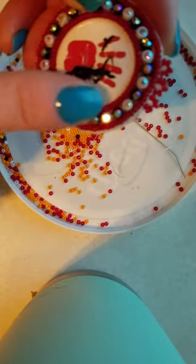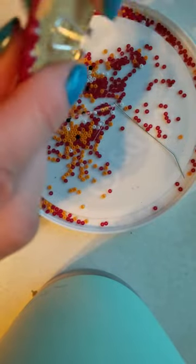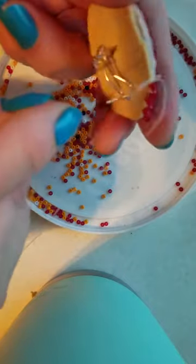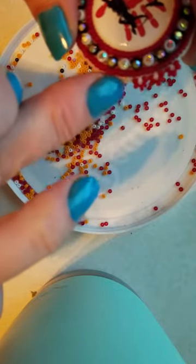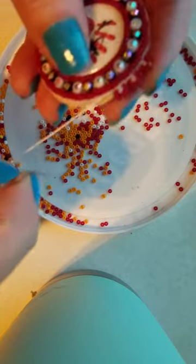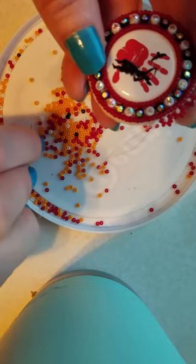So what you're going to do when you get all of your beadwork done and you have everything fastened down on the back, you're going to take your needle and your thread. You want to take your needle and poke it up through the back all the way through the front, and you want to line it up as close as you can get it to your last row here.